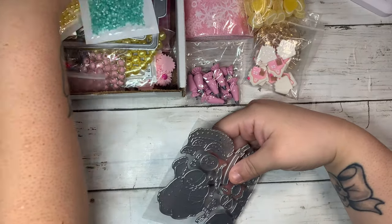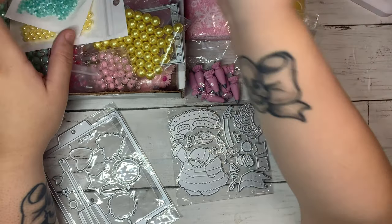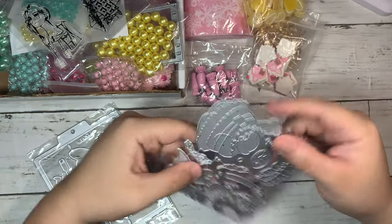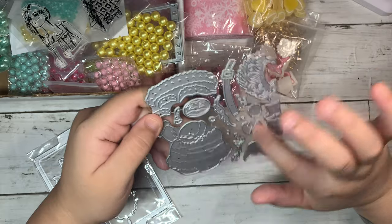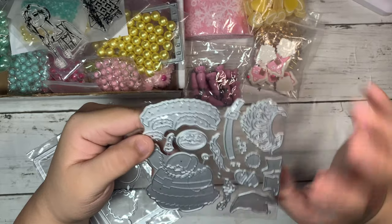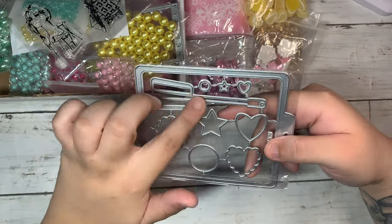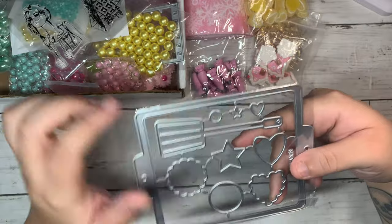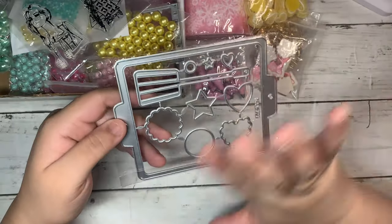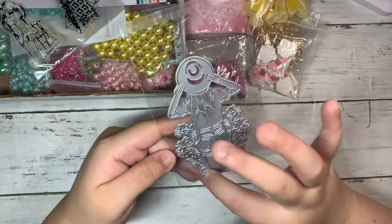Here we have some AliExpress dies — I love AliExpress dies. I also got some stamps, which I'm going to show you. I got this really cute Santa die that I really want to try for my Christmas projects. Then there's a cookie tray die with sugar cookies and a spatula. I thought it was going to be a little smaller, but it's still a good size. And I got this die — it's like a girl wearing a hat with flowers.